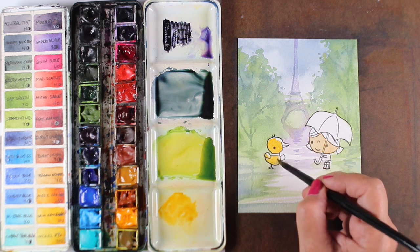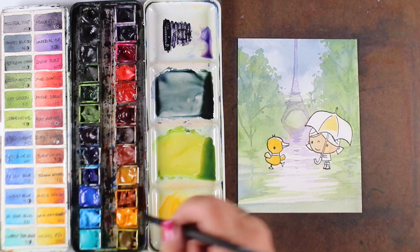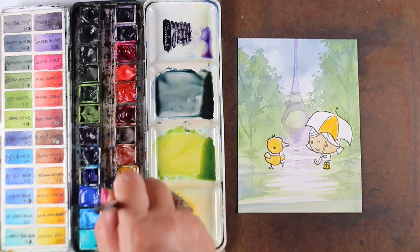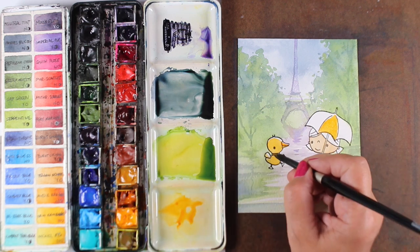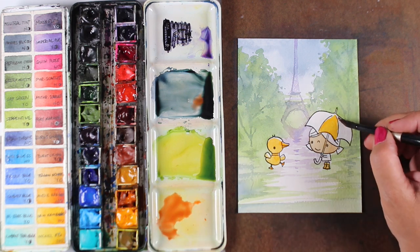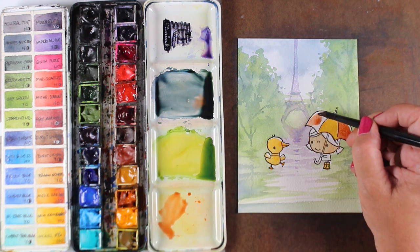For the little ducky, I could have used just new gamboge, but it was so bright against this background that I mixed it with yellow ochre, which is a duller yellow. The new gamboge gives brightness without too much of the darker, naturalistic yellow ochre, keeping everything in that same soft rainy color mode. For her umbrella, the anthraquinoid scarlet straight from my palette was too much, so I grabbed a little of my Payne's Blue Gray–green mix and threw a bit of that in to soften the red.